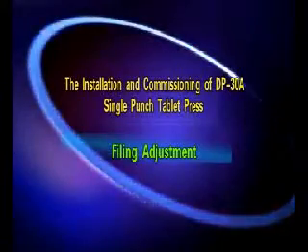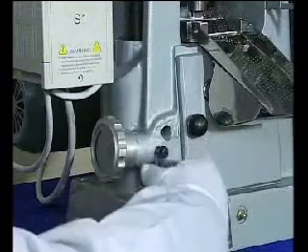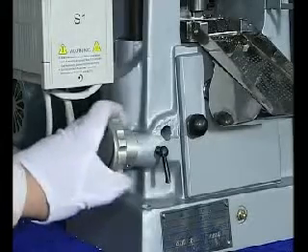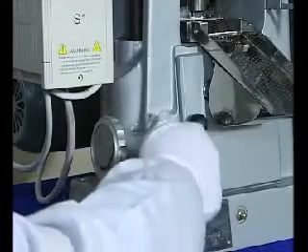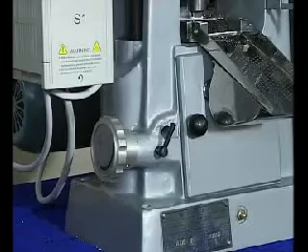Filling adjustment. Loosen the filling fixing handle. Turn the filling hand wheel clockwise to increase the filling quantity, which increases the weight of the tablet. Turn counter-clockwise to reduce the filling quantity, making the tablet lighter. Once the adjustment is completed, lock the fixing handle.